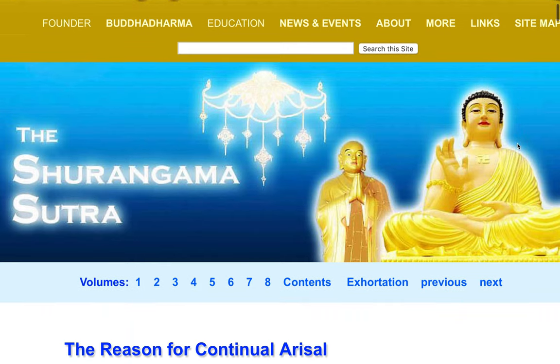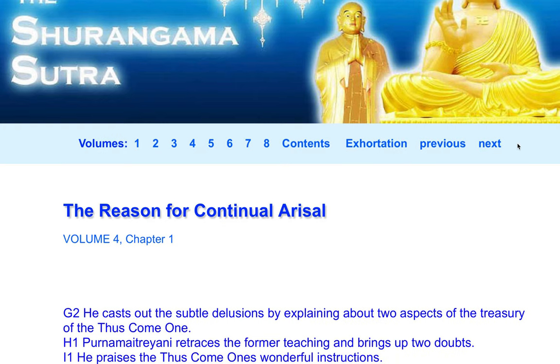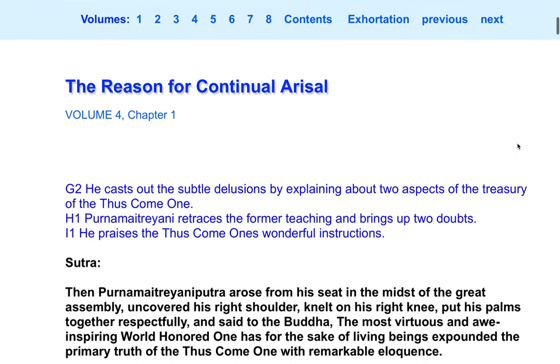The Surangama Sutra: The Reason for Continual Arisal. Volume 4, Chapter 1. Sutra.